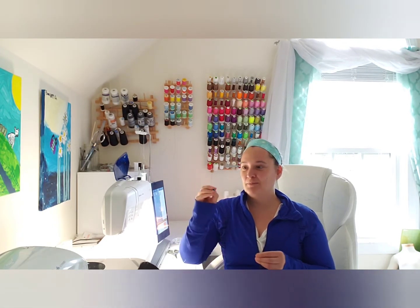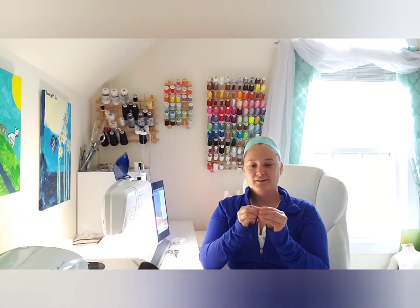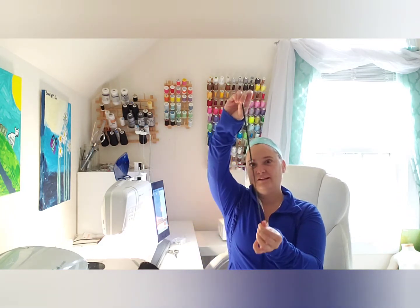Take one pony bead — it looks like this, a tiny little thing. Kind of pinch your elastic in half so that you can get it in there, thread it in there. It's on there.